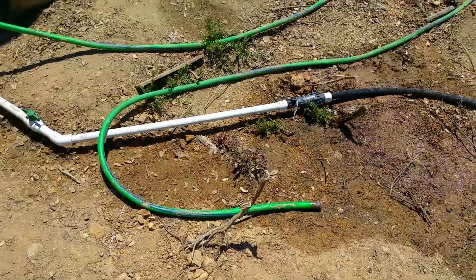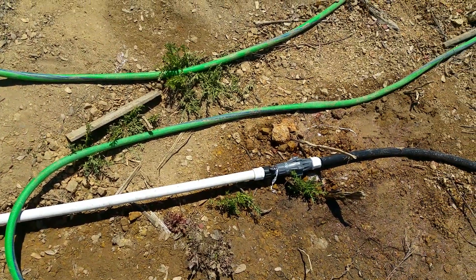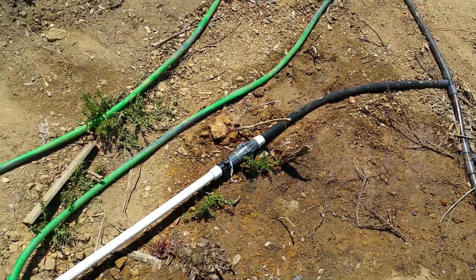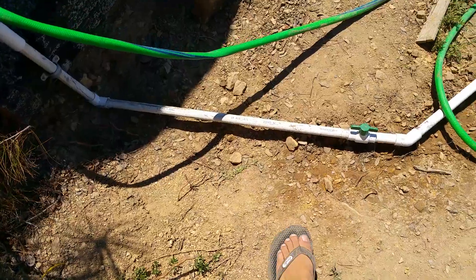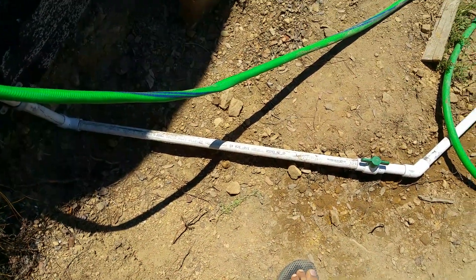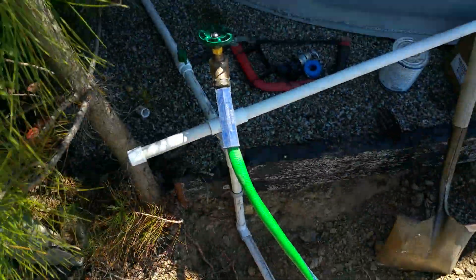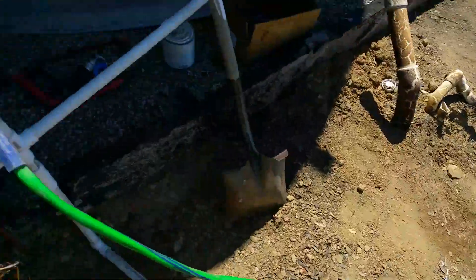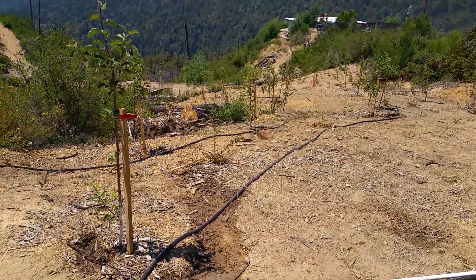There are a couple more things I need to install up here. Right here is a 30 PSI pressure regulator — we're at about 35 here, but I don't know how much pressure I'll throw at it in the future, so this is just in case. These drip lines can generally handle 30 to 40 PSI, so I probably would have been fine without it. I also have a filter to install and a timer — those will all go in-line right here. This is a pressure release valve, so it's good to have a stop before it. When you close off the system, you can open this up and release all the pressure. Since this is at the top of the system, it also lets in air so water can drain out — that's important during wintertime so you don't get cracked pipes.